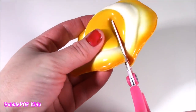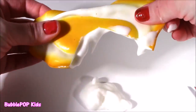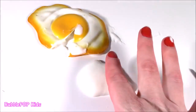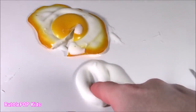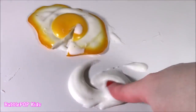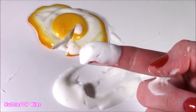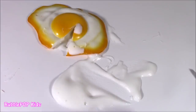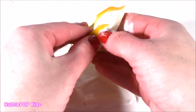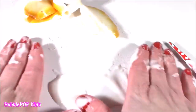Egg whites! We got some creamy, goopy, raw egg in there. Look at this stuff - it smells so, so bad. I have seen this texture before - it's almost like a mix between oatmeal and yogurt. It smells like rotten eggs. It actually does smell like rotten eggs, but rotten eggs is seriously like the best scent in the world. I loved it. Let's see if there's any more of that rotten egg goopy stuff - yeah, a little more.